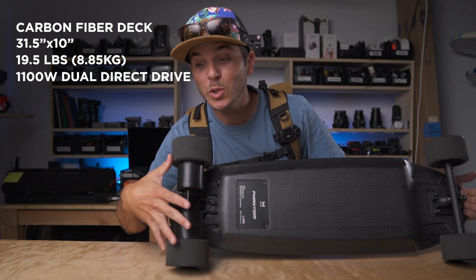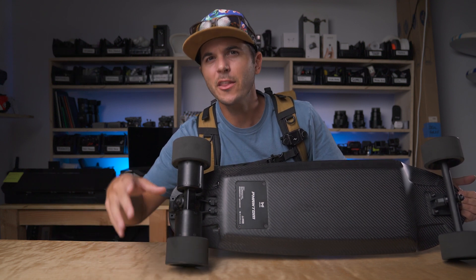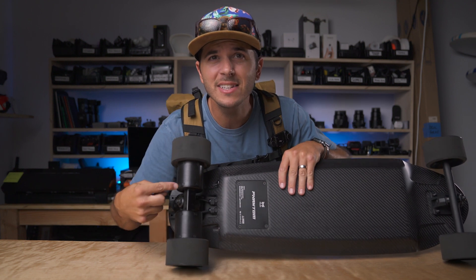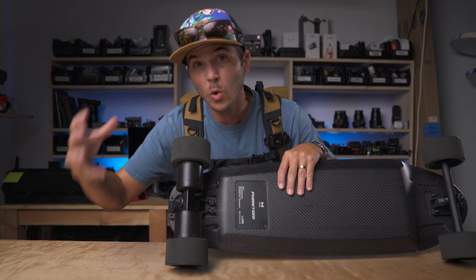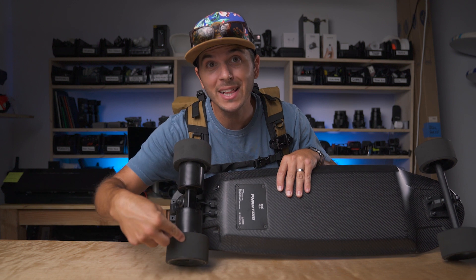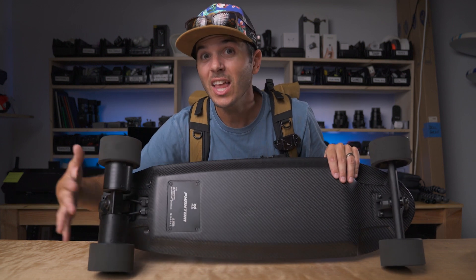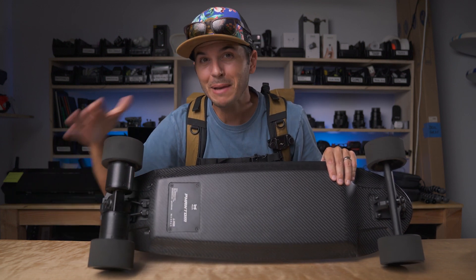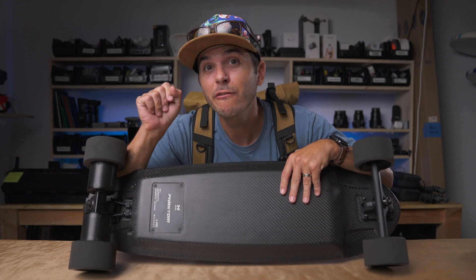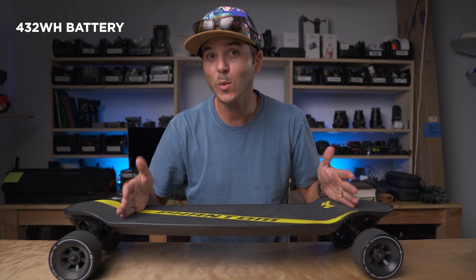This board has a total weight of 19.5 pounds, which is on the heavier end — it feels pretty heavy for a board of this size. But let's dive into why: this thing has an 1100 watt dual direct drive system, which I don't think I've seen on another manufacturer's board. Basically it's like a hub motor — all the power and torque of a hub motor — but instead of going through a belt system, the motor is mounted directly to the wheel.